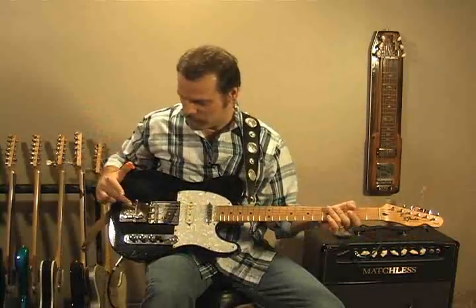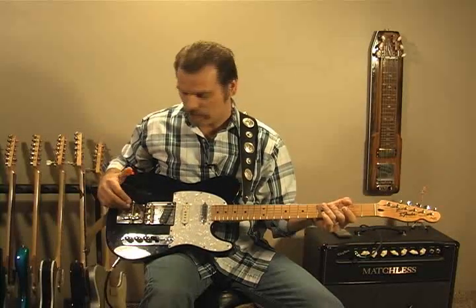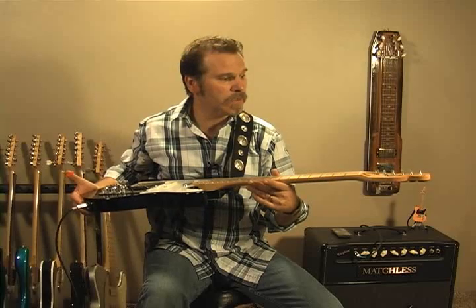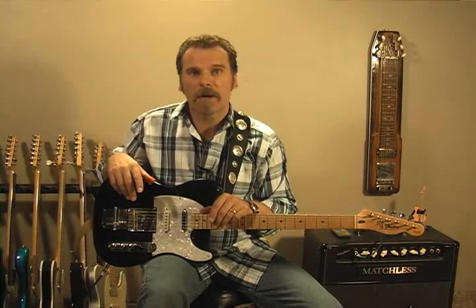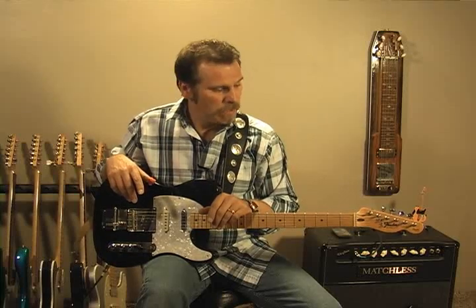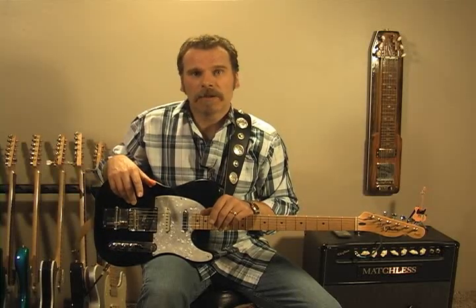The most noticeable thing here is the V-Bender. I should start by saying that this is a Squier — a Thunder Squier, Mexican-made. Out of the five Tellys that I own, this is the cheapest one. I gave $300 for it when I bought it. I had just purchased a G&L ASAT a few months prior — a great guitar, I loved it — and I bought this just for something to mess around with.